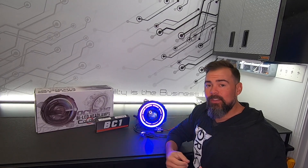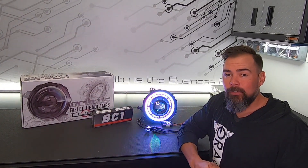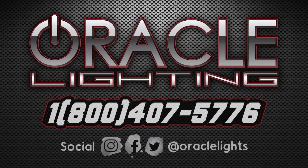That pretty much covers everything with the Oracle Oculus Color Shift wiring guide. If you have more questions or want to learn more about Oculus, visit oraclelights.com/oculus or give us a call at 1-800-407-5776. Thanks for watching.